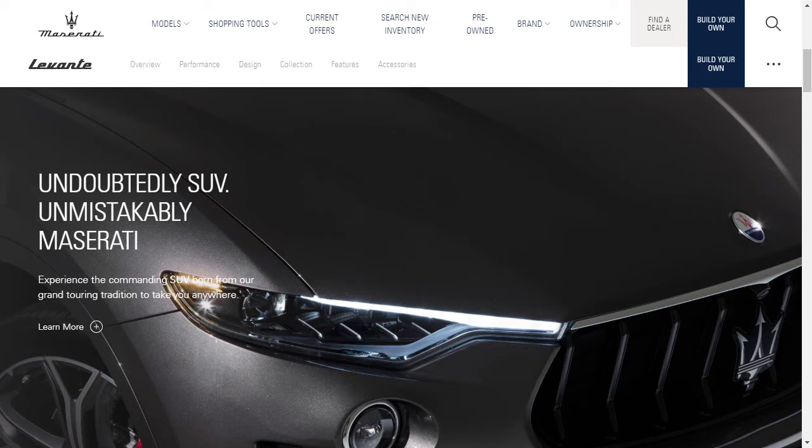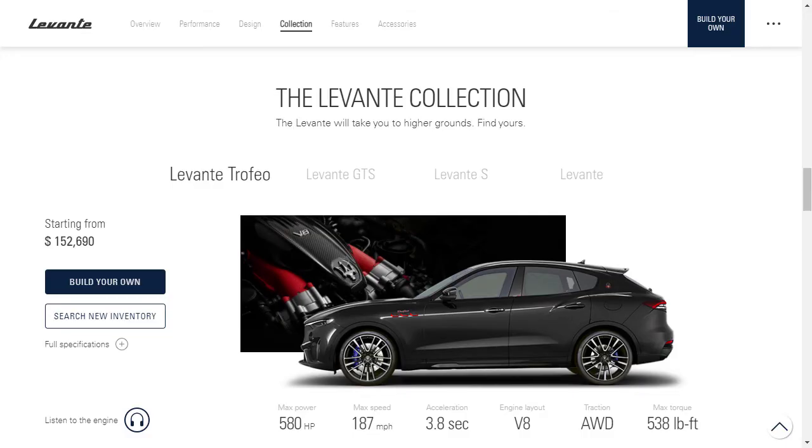Before we jump over to the Maserati configurator and price out our Levante Trofeo, let's check out all the features and dive a little bit deeper on those configurations. Here we can see all the trim levels that are available for the Levante. They're showing the top-tier Trofeo — it's $152,690, it's got 580 horsepower, 538 pound-feet of torque, it's all-wheel drive, it's got a V8 that's basically a Ferrari engine, 0 to 60 in 3.8 seconds, 187 miles an hour as a top speed.